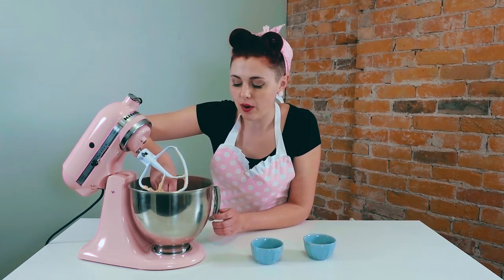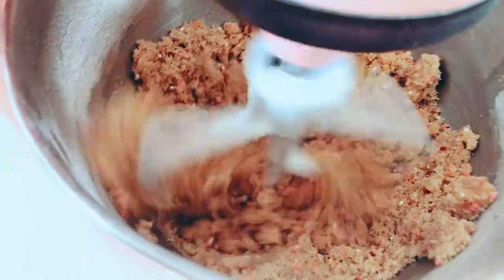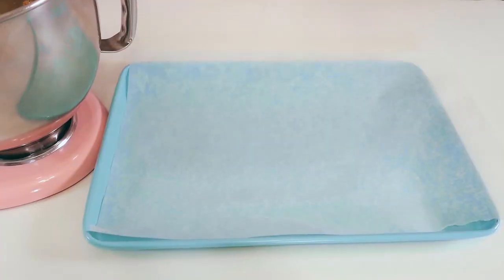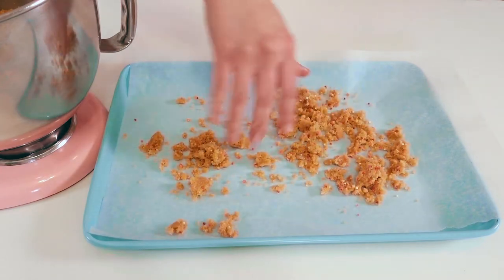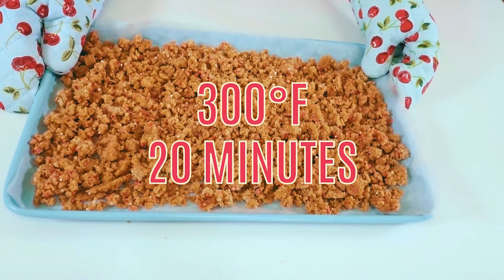If this is the case, you're going to want to add more moisture so everything adheres together. I'm going to add some non-dairy milk to help make the crumbs adhere a bit more. Once we've moistened up our cake crumb as needed, we're going to put it onto a parchment-lined pan and bake it for approximately 20 minutes at 300 degrees Fahrenheit.